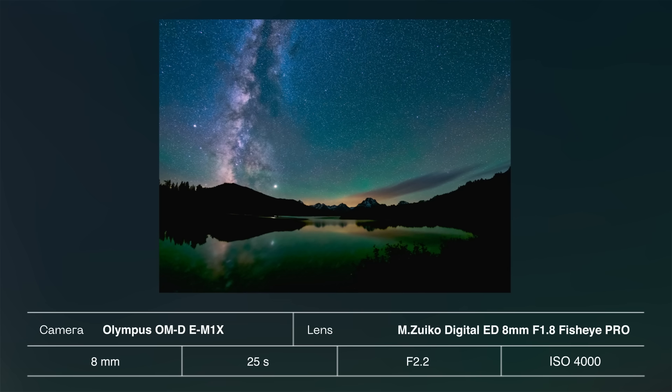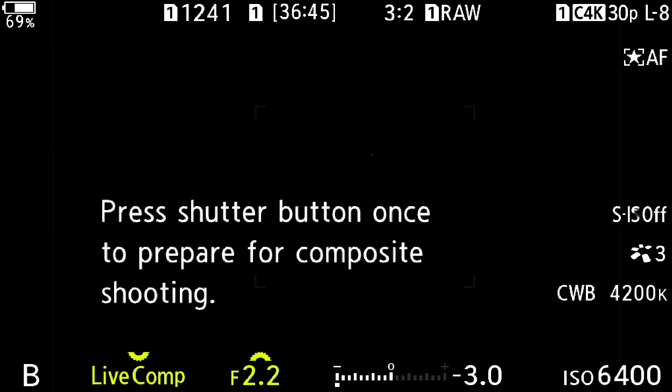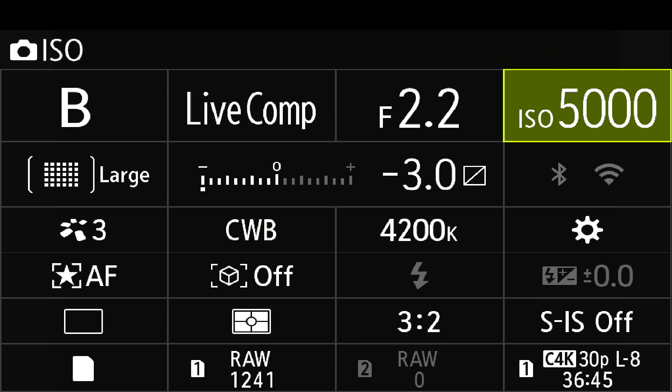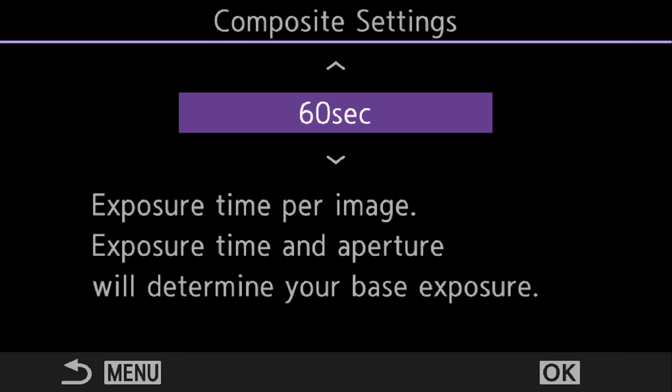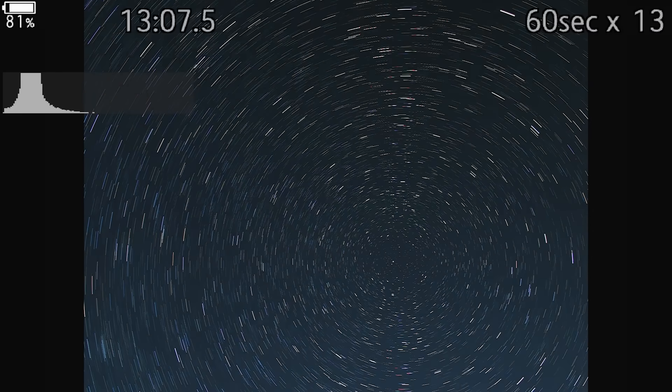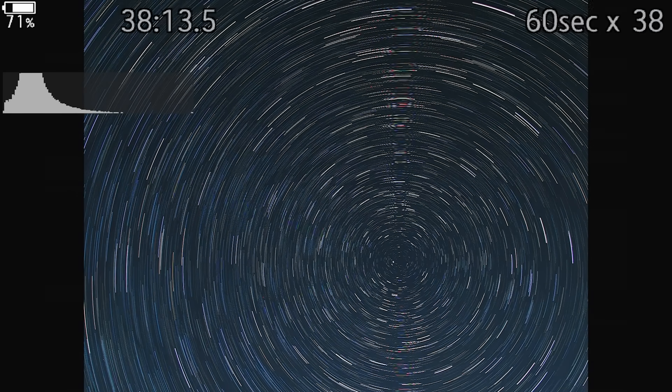Now let's talk about live composite and star trails. On the newest cameras, all you need to do is set your camera into B mode and then set it to live comp. A good starting point is to set your ISO to 1600, your f-stop at F4, and then set live comp up for 60-second intervals. Watch the back of your screen and watch those star trails get longer and longer, and stop it when you've got the desired effect.